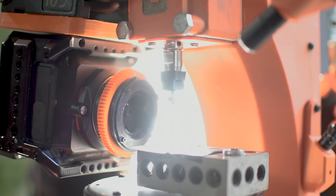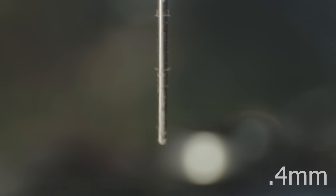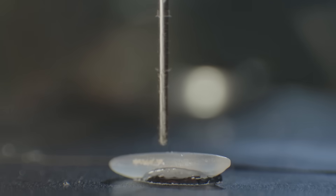This is a 3D printed drill press. This is a tiny drill bit. And that is a grain of rice.